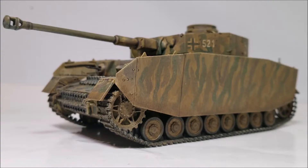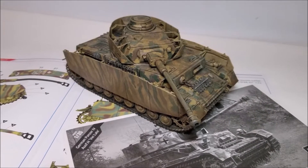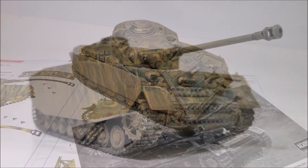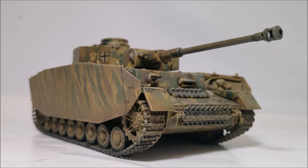Sadly, unlike Academy's previous release of this kit, this version of the model does not come with the Zimmerit decals. I kind of got this kit by accident, but I wanted to build a Panzer IV so I'm going to press on and build it rather than send it back.